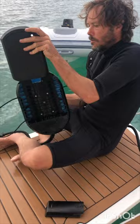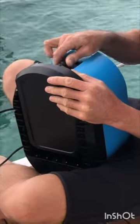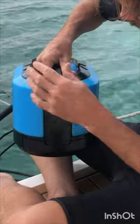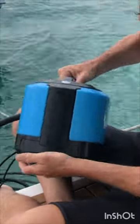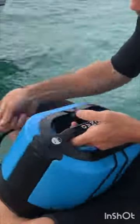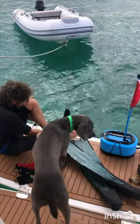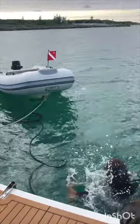James gets our portable battery-powered air compressor and gets it set up. First up, he throws in the charged battery into our Dive Blue Nomad, transforming it into a high-tech hull cleaning superhero. Dive flag goes on, dive weights check, fins and mask, and it's time to jump in.